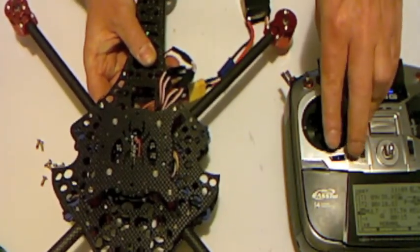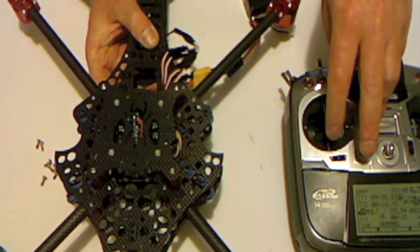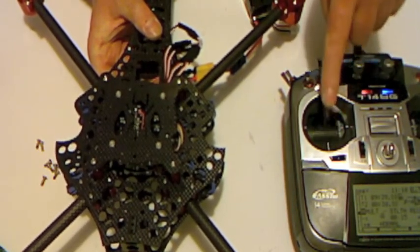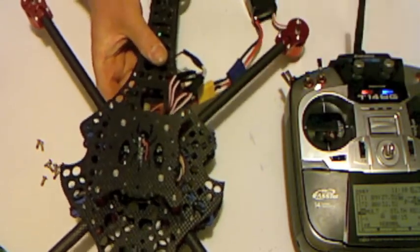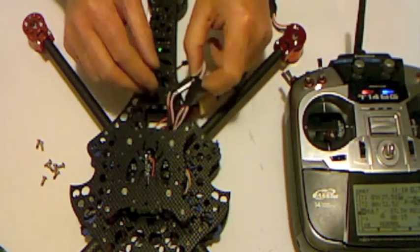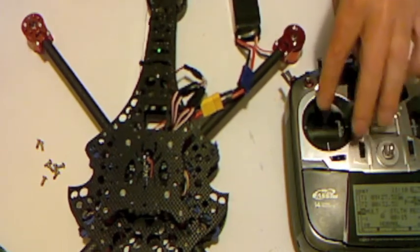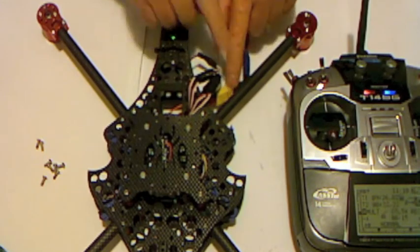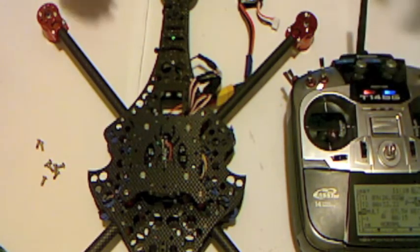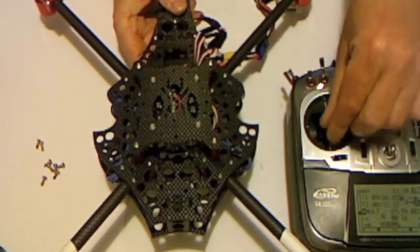So now what happens is all four motors are starting at exactly the same amount of throttle and stopping at the same amount of throttle, and they're all at maximum throttle when I'm at maximum on the stick — so they're all running at exactly the same speeds. Just to cover it again: turn on the radio, go to full throttle, plug in the adapter, wait for the tones, then immediately put the throttle back down to the low position. Wait for the tone — and by starting at full and then going to zero, I've taught the range of throttle to the ESCs.